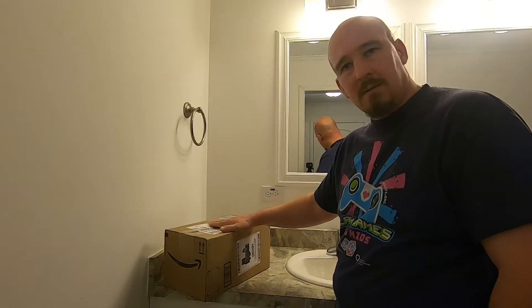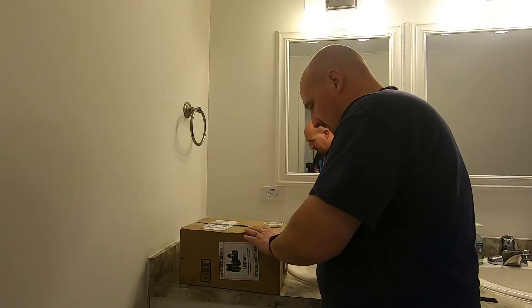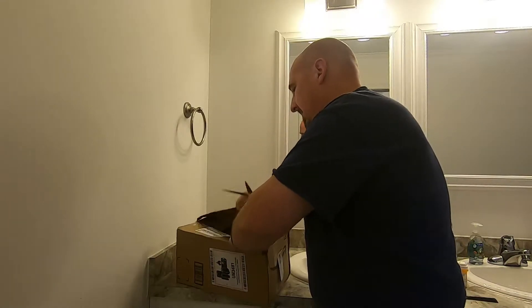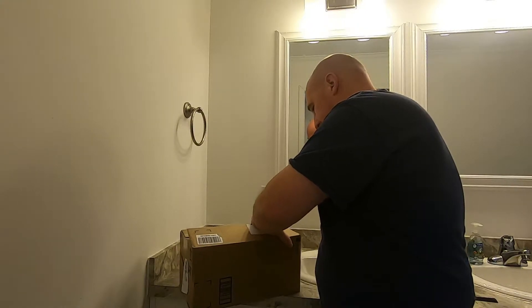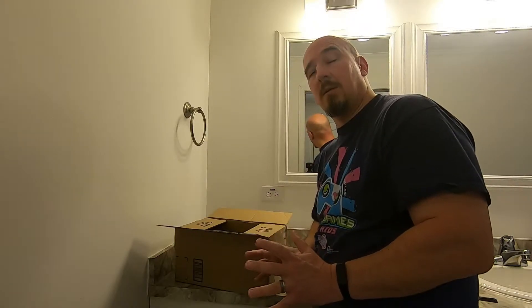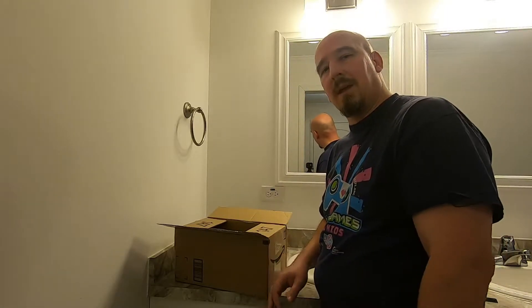Hey there folks, the Mighty Plantain here. Thanks for checking out this video. We got a little device here that we picked up from Amazon and we're gonna check it out — if I can maneuver these stupid scissors. First and foremost, quick apology to Alice, a very lovely young lady who hooked me up with this product for the review. Very professional-looking, she's got a LinkedIn profile and everything, and I'm going to take this thing and be me with it.